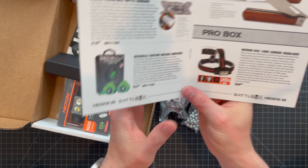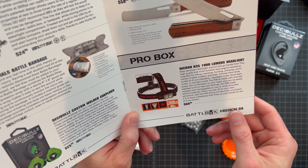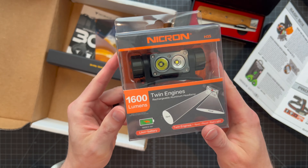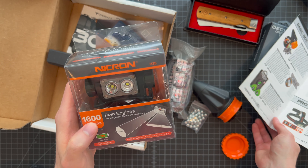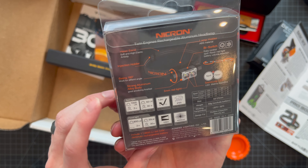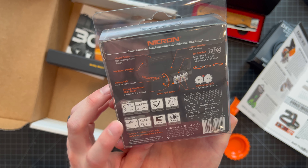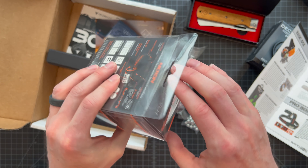Moving to the pro box — we have the Nikron H35 headlamp. The mission brief says a thousand lumens, but the box says 1600 lumens, which is really really bright. My current headlamp is about 400 lumens so this is pretty crazy. The front says 1600 and the back says 1000, so the packaging might be a bit off. High mode lasts two hours, low mode at 50 lumens lasts 30 hours. It's rechargeable.